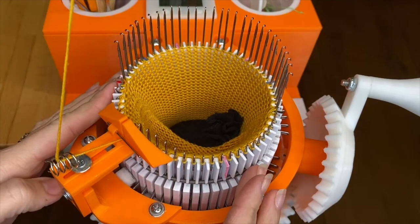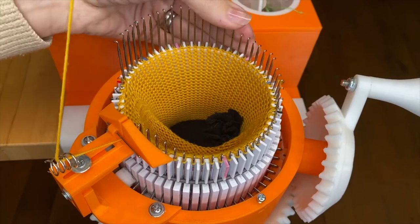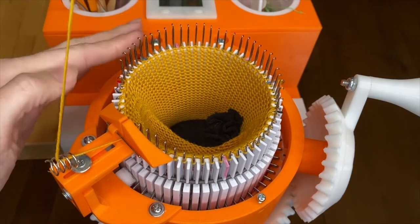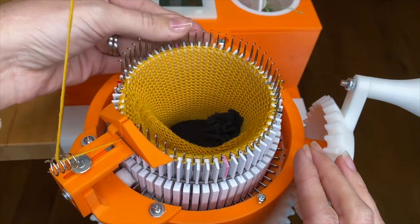Just right there. Now I'm going to push all the needles back into work. Make sure the latches are open — both that they're flipped open, and also don't push so low that they then close again.